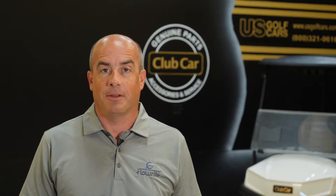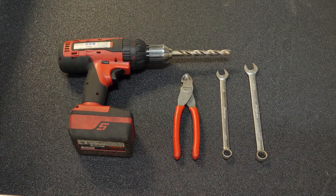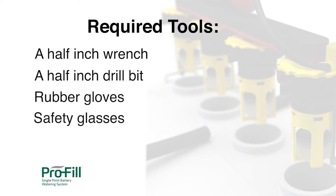Now that we understand battery best practices, I'm going to go through the installation of a Pro-Fill single-point watering system with snake tubing. First, make sure you have the required tools ready before starting. You'll need a ½ inch or 9/16 inch end wrench, a ½ inch drill bit, rubber gloves, and safety glasses.